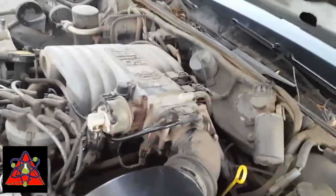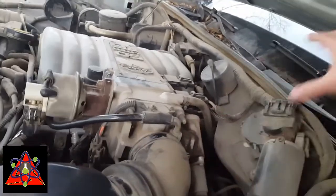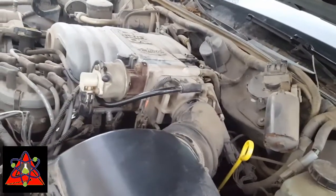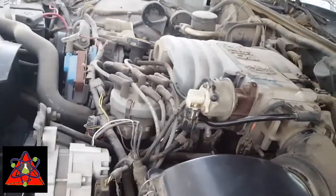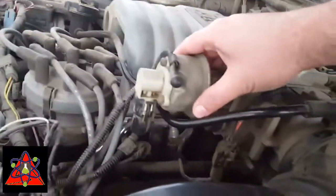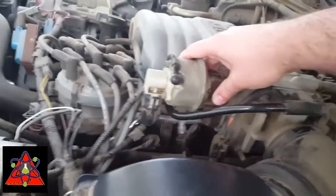Many of you car people are probably already laughing at me because you can see it, but from what I found on other videos, it was shown back in here, down low, and they had to take pieces off to get to it. I really didn't want to take a whole bunch of stuff apart, especially since it only needed cleaning as long as it was still holding vacuum pressure. After a little more searching, I found it — right here on the intake manifold. This unit right here is the EGR valve.